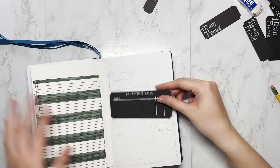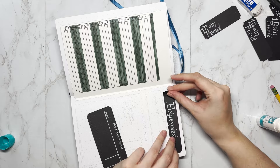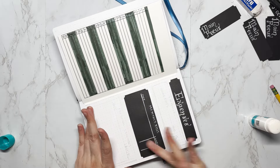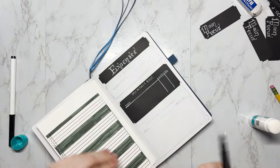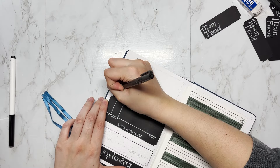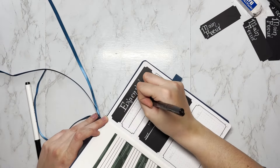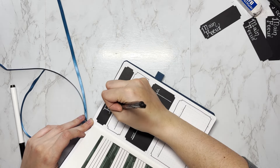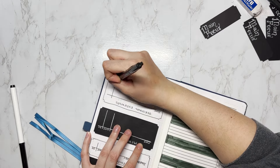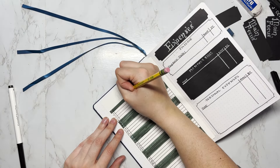I'm moving on to my expenses tracker. My spending got a little out of control this month — probably because of Christmas presents — so I'm breaking things down more. I have a section on top for income, a section in the middle for monthly bills, and a section at the bottom for miscellaneous expenses like going out to dinner or seeing a movie. Hopefully this helps me be more conscious of how I'm spending.